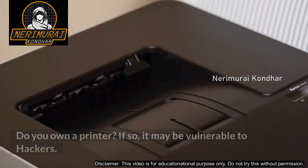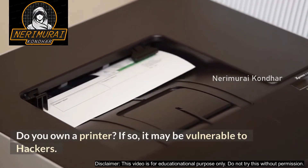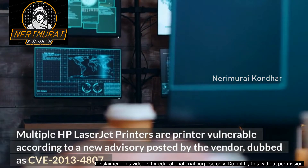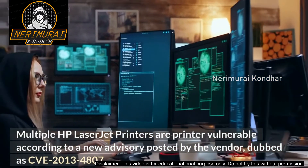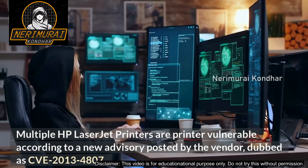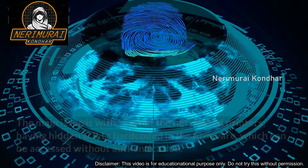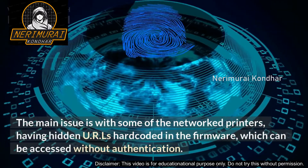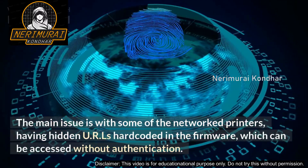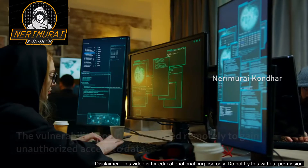Do you own a printer? If so, it may be vulnerable to hackers. Multiple HP LaserJet printers are vulnerable according to a new advisory posted by the vendor, dubbed CVE-2013-4807. The main issue is with some network printers having hidden URLs hardcoded in the firmware which can be accessed without authentication.